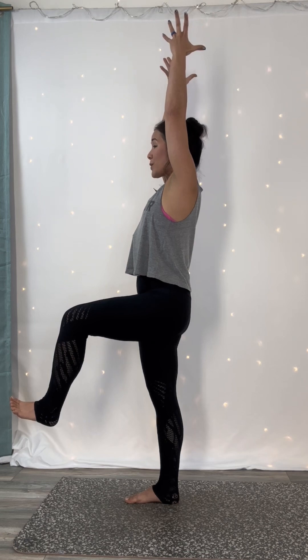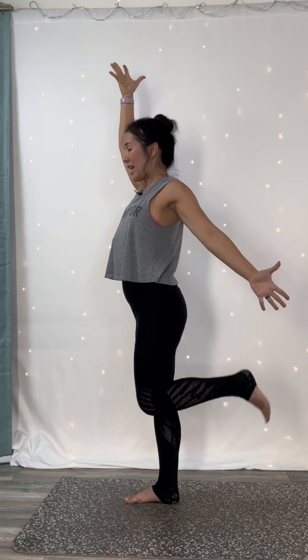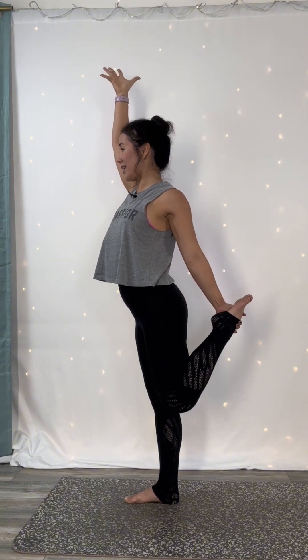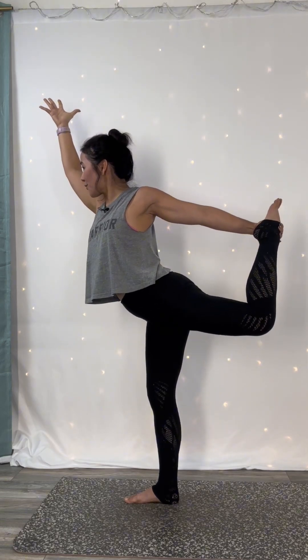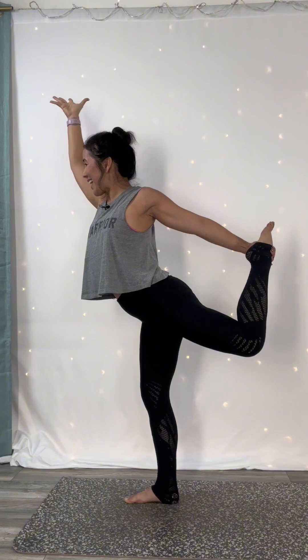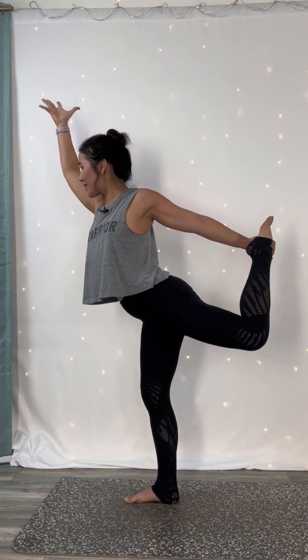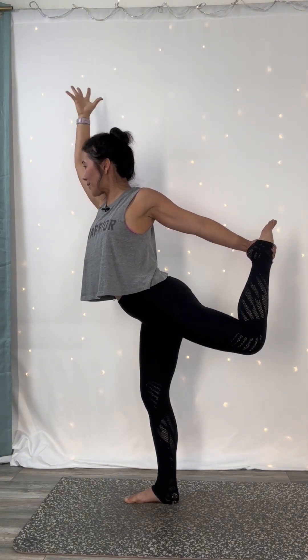Exhale, dancer's pose prep. Extend your left hand back like you want to shake somebody's hand behind you. Kick your left heel towards your seat and either grab the inside of your left foot or the inside of your left ankle. Inhale, lift your heart a little higher. Exhale, dancer's pose, Natarajasana. Kick your foot into your hand and lift your heart up towards the ceiling. Embrace your bobbles and wobbles because that strengthens your core. Think of this more as a standing back bend rather than how parallel your chest can get to the mat. With that in mind, reach your top arm up and back as if you could grab your lifted foot behind you.